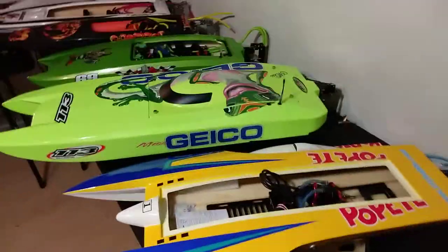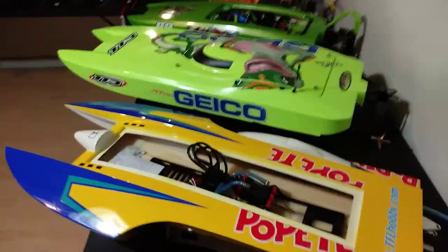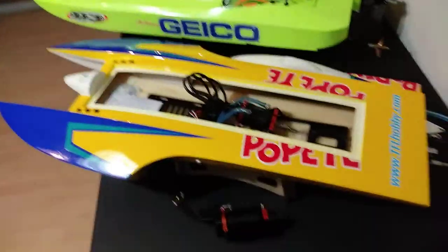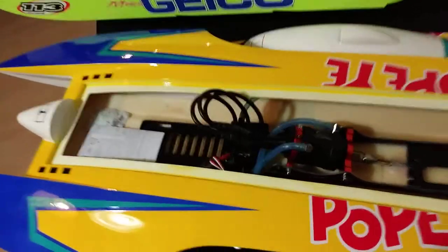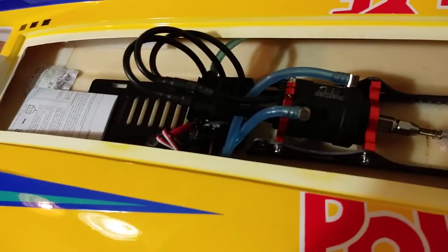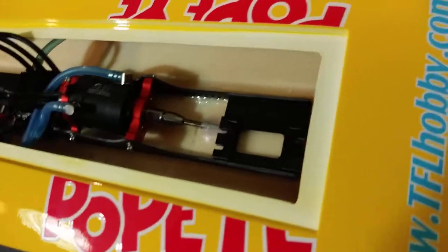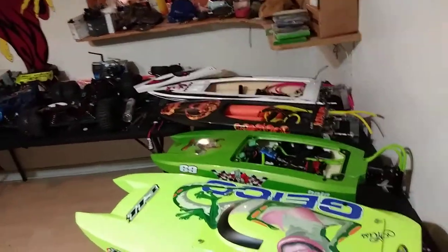Anyway, I will be running these. It's bigger than I thought - sitting it next to the Miss Geico it's not much smaller, 34 to 36 inches. That's a pretty good-sized boat. I think you need a 40-series motor, so I'm gonna put that 4082 in there and let her rip. I'll probably experiment with some hatch bolts on this one too.